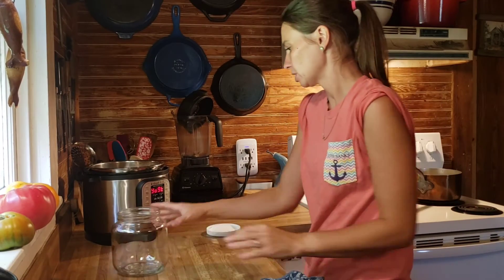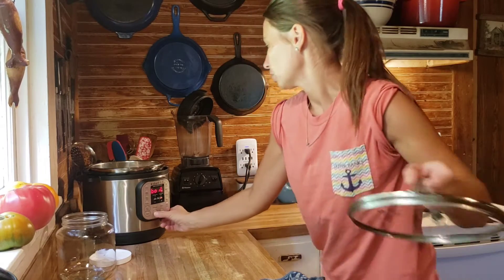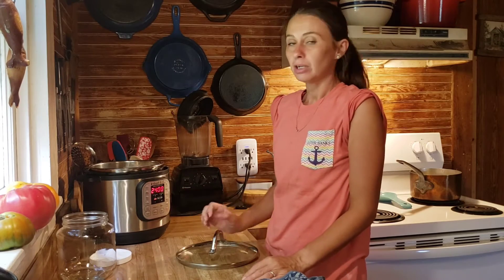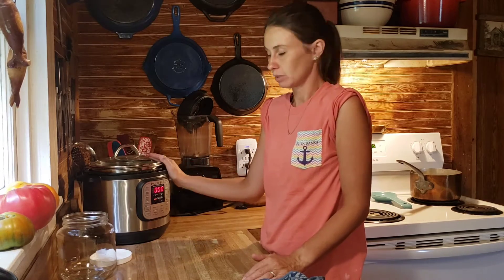I'm going to hit the yogurt setting and hit adjust. I put this on for 24 hours — it will keep it at the temperature it needs to incubate, which is awesome. I will take it off tomorrow morning and start straining it. I'll show you that.